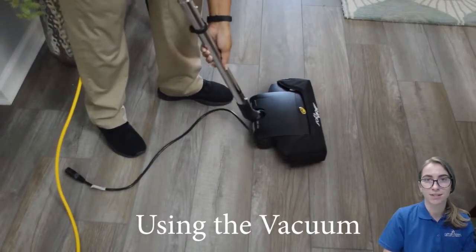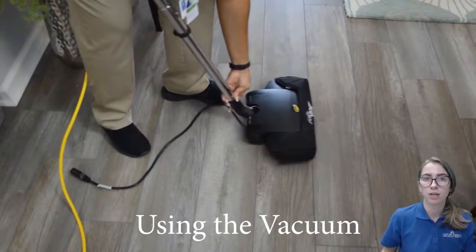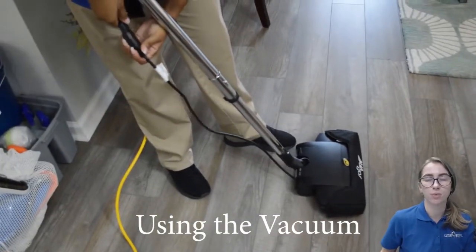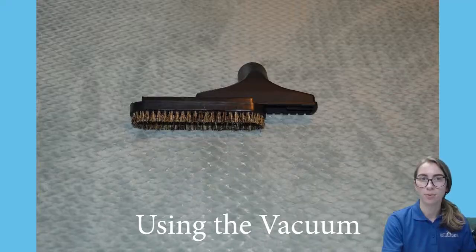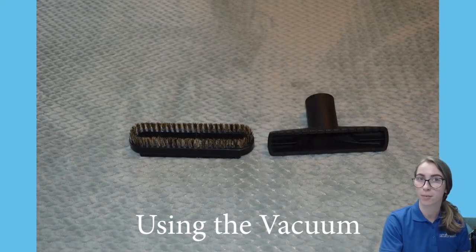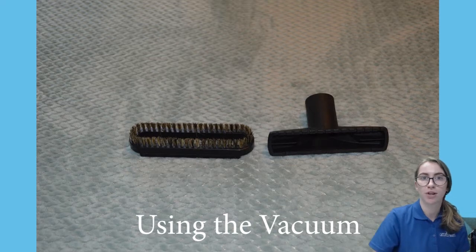Now attach the power head to the vacuum pole. You can place the hard surface floor brushes, the upholstery brushes, and the whisk broom in your apron. The upholstery brush has a brush that slides off so you can clean pet hair off of fabric. Just make sure you place the brush back into your apron after you take it off so you don't lose it.